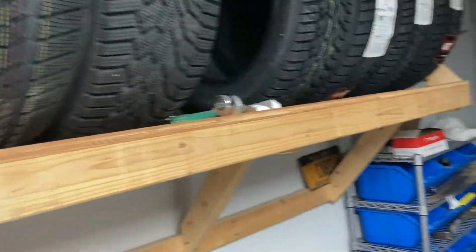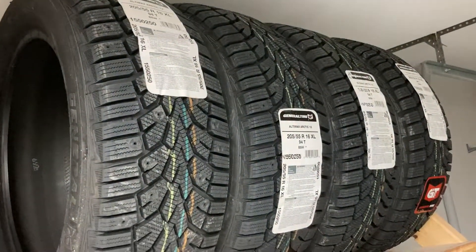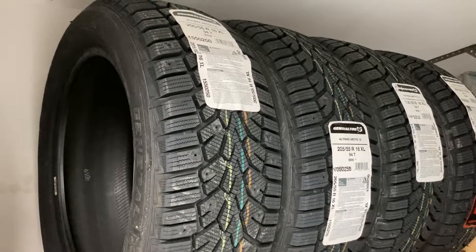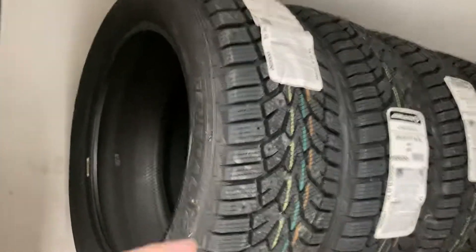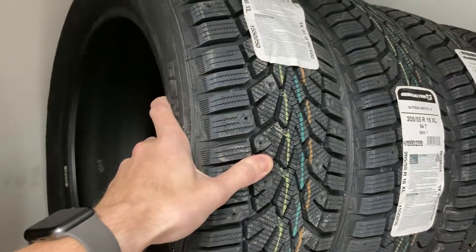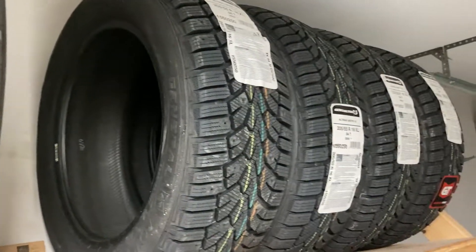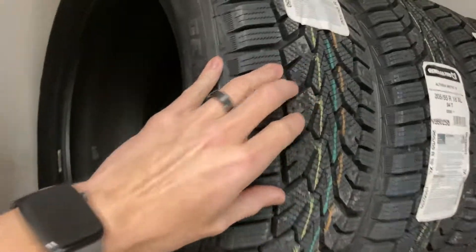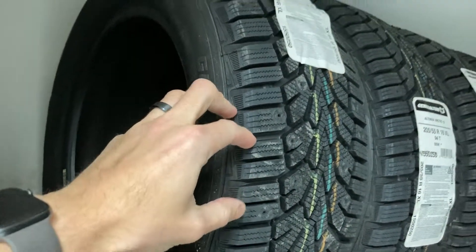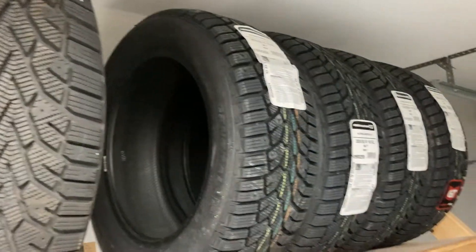I've got a couple of different ones up here. The main comparison is a 205/55/16 General Altamax Arctic 12, which is going on the Hyundai behind me this year. It's my favorite generic do-everything snow tire — very deep, very knobby, and it goes through deep snow like crazy. It's my favorite snow tire that you may have never heard of.